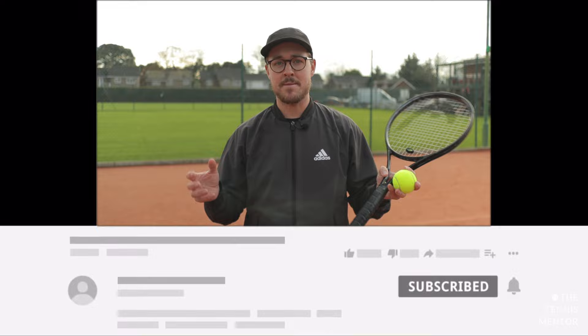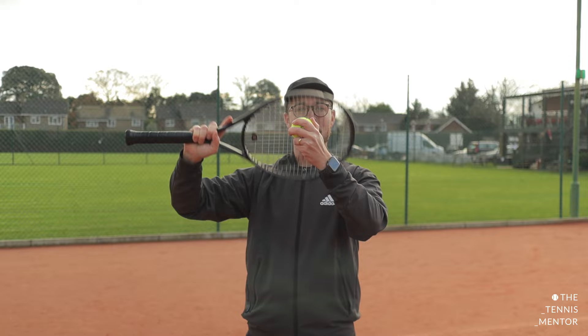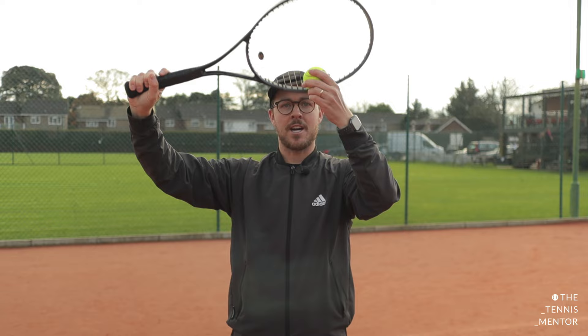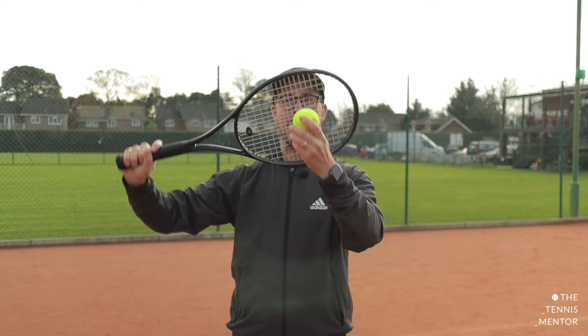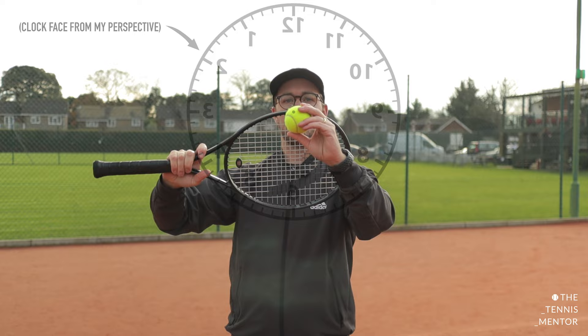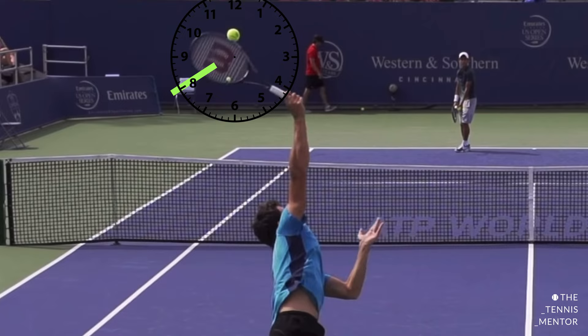Tip number two is about the swing path for the kick serve. Rather than hitting through the back of the ball as you would for a flat serve, or coming around the outside of the ball as you would for a slice serve, a kick serve is more of a low to high swing path. You can almost imagine how you would hit your topspin backhand, with the racket head moving up the back of the ball. To allow the ball to have lots of topspin and a nice arc shape over the net, we need that racket accelerating up the back of the ball. To hit a pure topspin serve, picture the ball as a clock and hit from six o'clock up to twelve o'clock. If you're looking for lateral movement, swing through the ball from eight o'clock to two o'clock, which will create that arc shape with a little bit more kick out of the court.